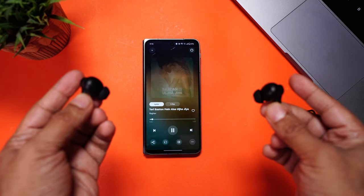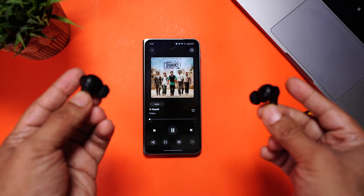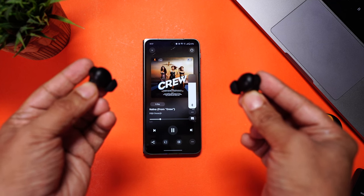These earbuds come with tap gestures to pause and play music, change tracks, answer or reject calls, and toggle gaming mode on and off. The best part is that you can custom-set each gesture for each earbud separately from the Realme Link app, including volume control — something we usually don't see in budget earphones.